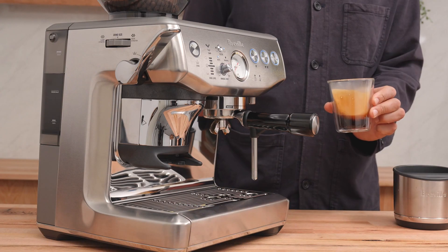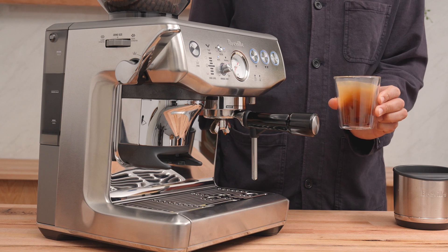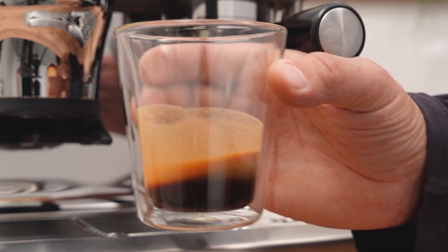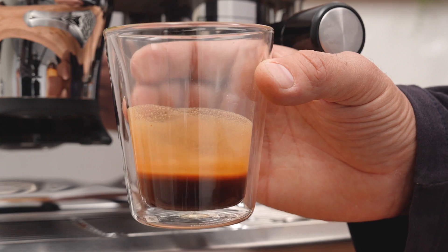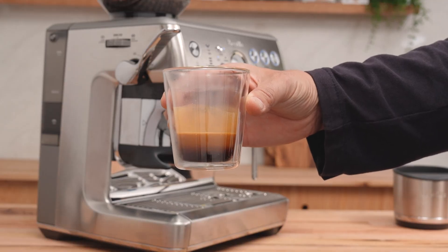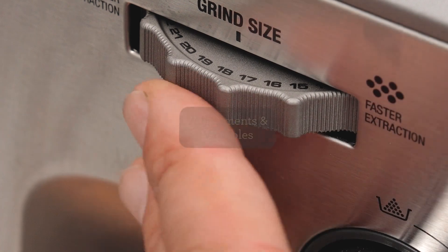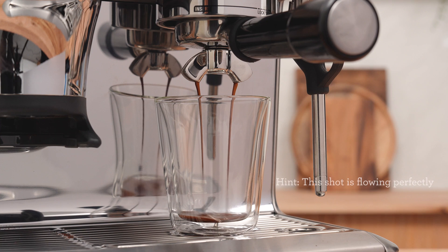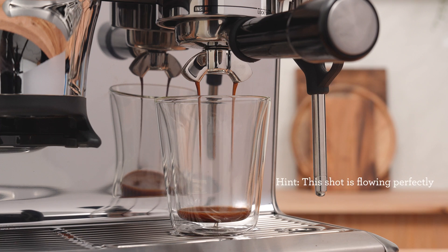Give it a little spin. Look at that crema, it's looking delicious. Humbler has a rich body with notes of chocolate fudge, dates, and a nice caramel sweetness to round it out. Did your shot look and taste like mine? The number one goal of adjusting the grind is to either slow down or speed up the flow of water running through the coffee bed.